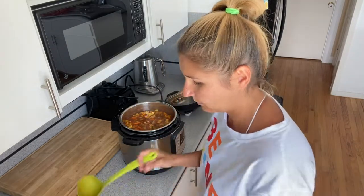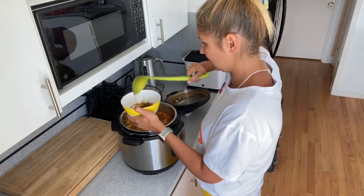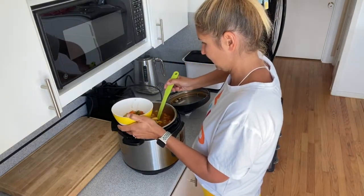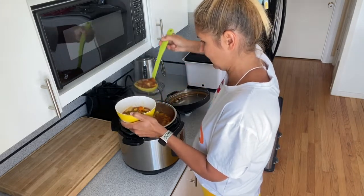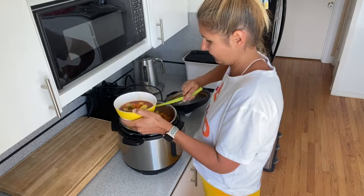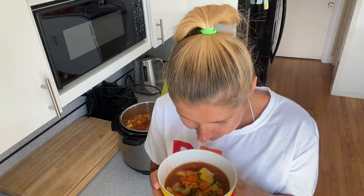Now I'm going to pour it into a bowl so you can see how beautiful and delicious it is. It looks really really good and smells so good. Oh my God, it's so yummy — I'm so ready for dinner. I hope you enjoyed this recipe. See you next time, bye!